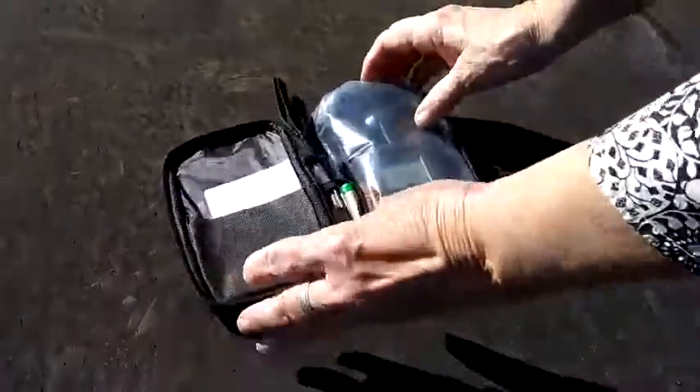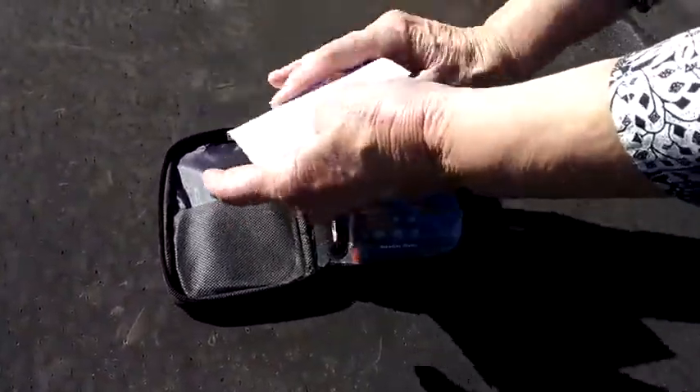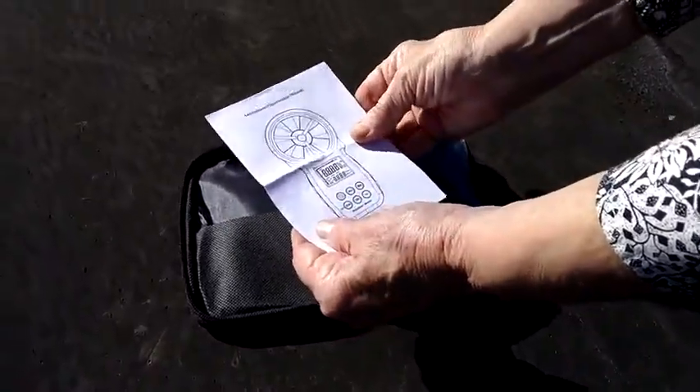The case has a belt loop on it, and inside there's an instruction manual, which will be good because I've never used one of these before.